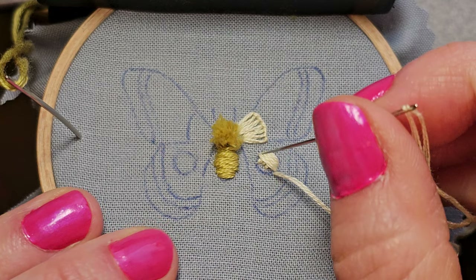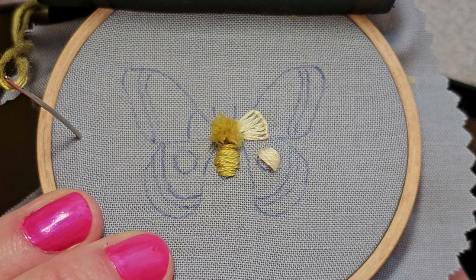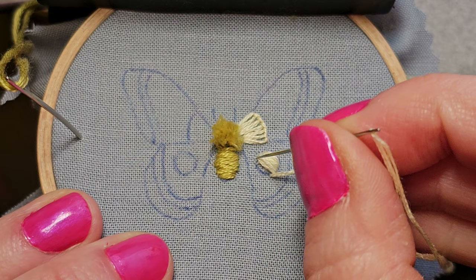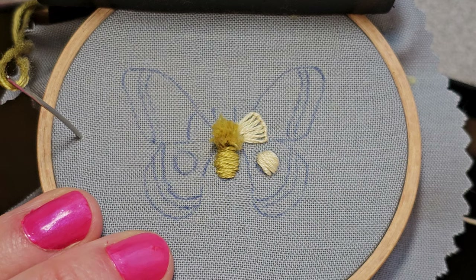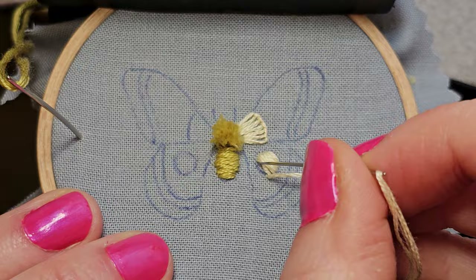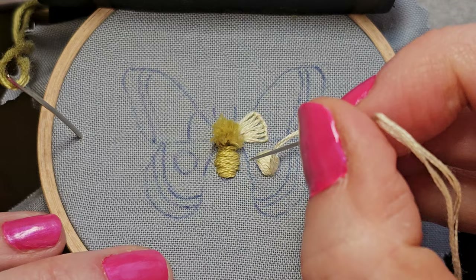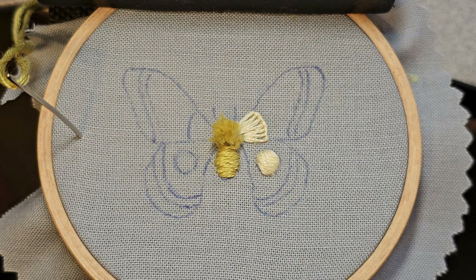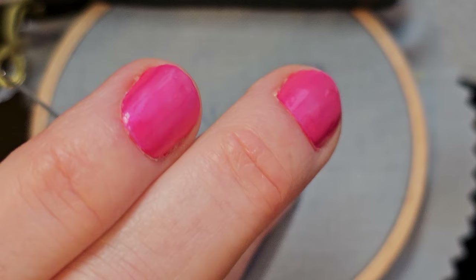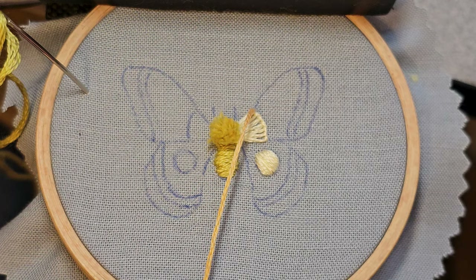All of these stitches have individual videos if you need more practice. I definitely would not call this a beginner pattern. If you love it and you really want to do it but you're new to embroidery, definitely just do one moth at a time and treat each moth like its own pattern. Check out the individual videos for all the stitches and practice those. I think that's mostly a circle, so I'm going to anchor this and then continue.